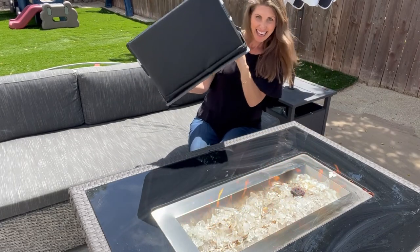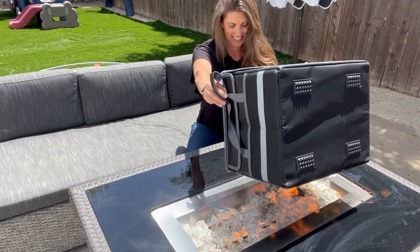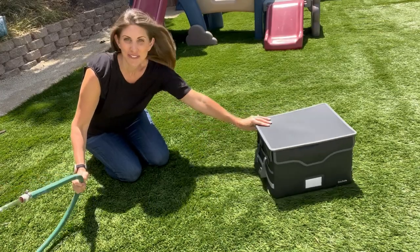Yeah, nothing. Nothing right there. Now the other thing it said is that it's waterproof. So let's see.